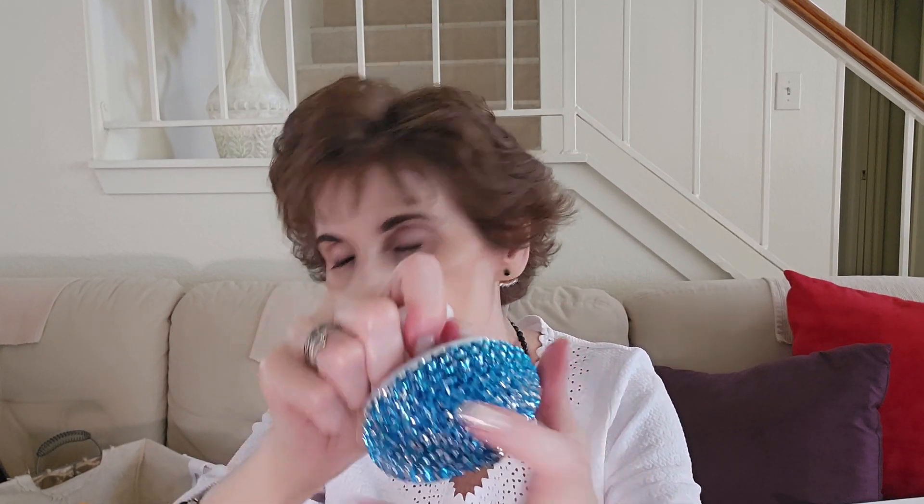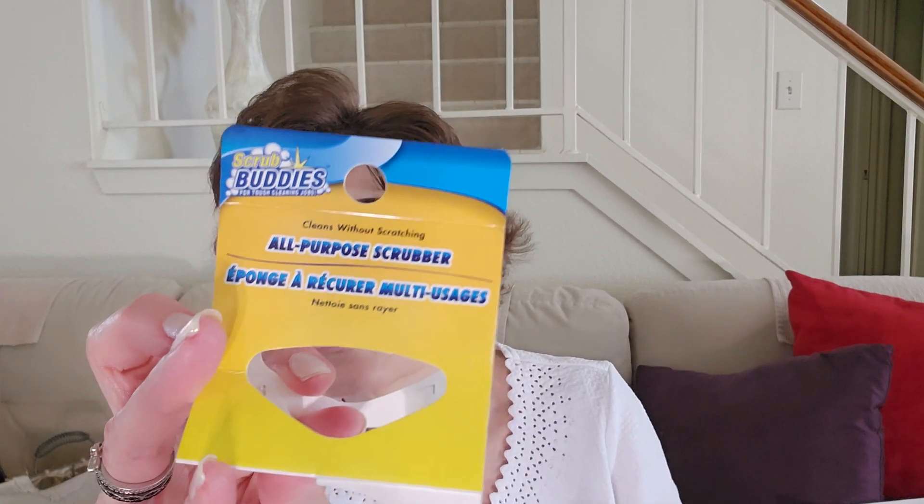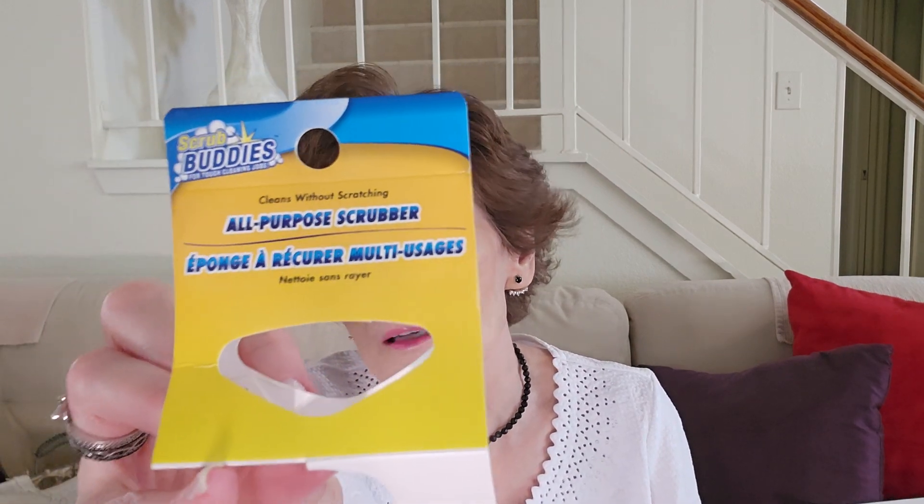I like the little handle — it's the Scrub Buddies all-purpose scrubber, cleans without scratching. It is the Dollar Tree green variety product. They had all different ones — you'll see them in the walkthrough. I would have preferred the orange one, but the saying on it was not the one I wanted, so I got the green one.